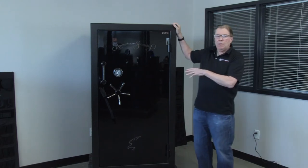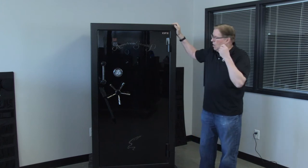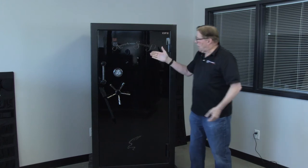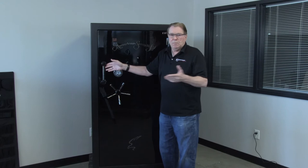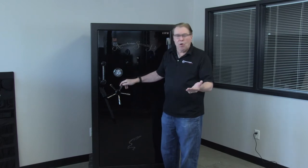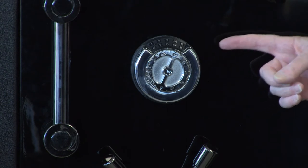This particular model has a high gloss two-tone paint job, which is an extra cost, but look how beautiful this safe is. You can get different colors of hardware — brass, black nickel like here, or chrome. This safe has the AMSEC LP redundant lock.